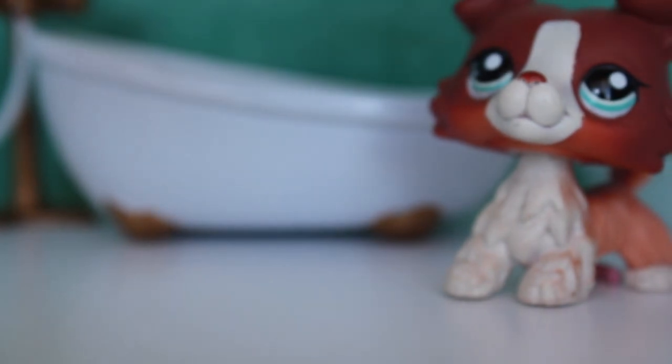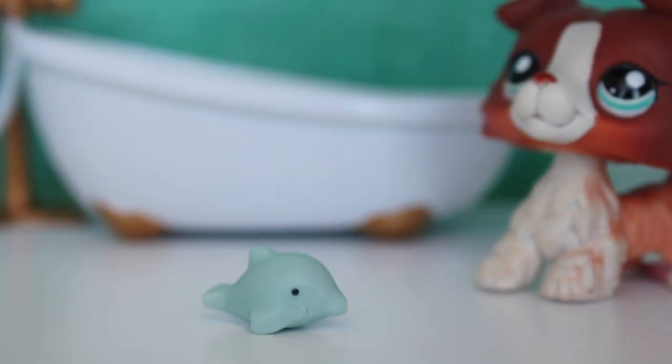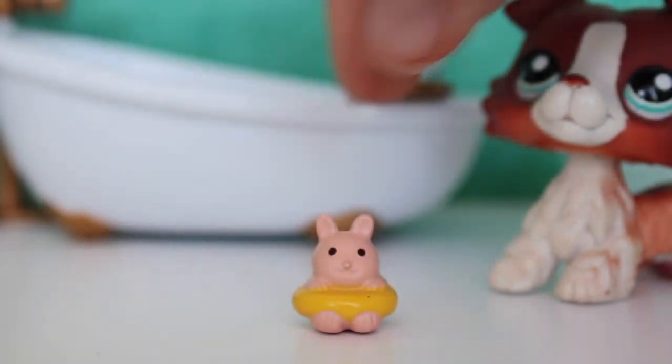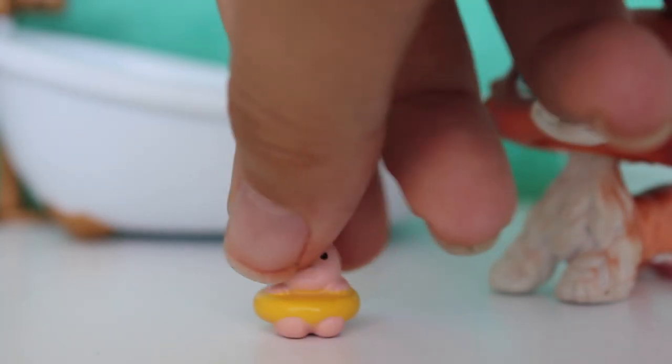We have a little toy dolphin — oh my gosh, that's really kawaii and adorable! We're going to put that in the bathtub because that belongs in there. And the next thing is this little creature figure — oh my gosh, that's adorable too! We'll stick that in there as well.